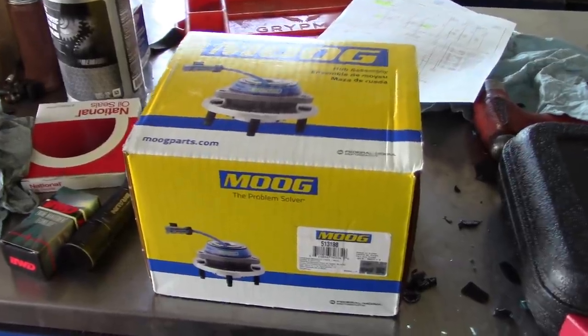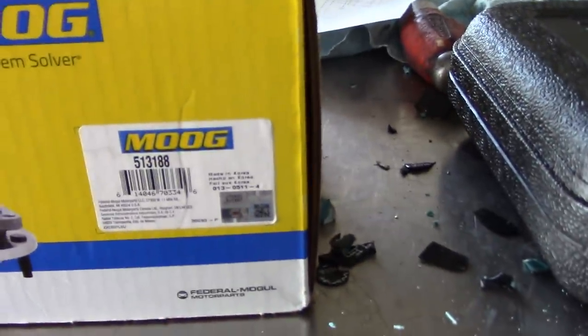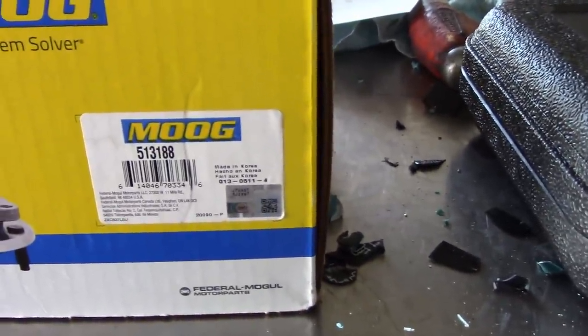We've got a new wheel bearing — it's a Moog, part number 513188, made in Korea.